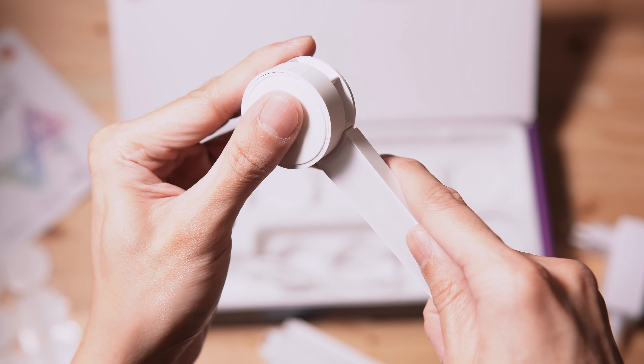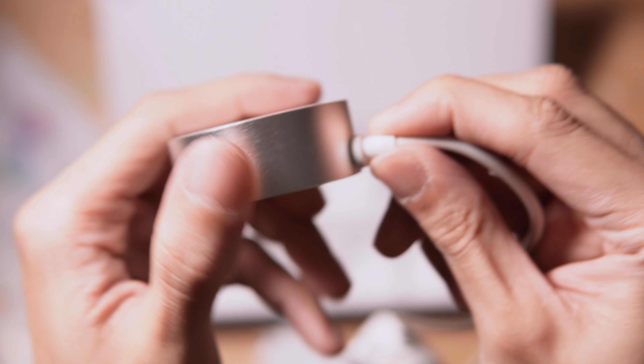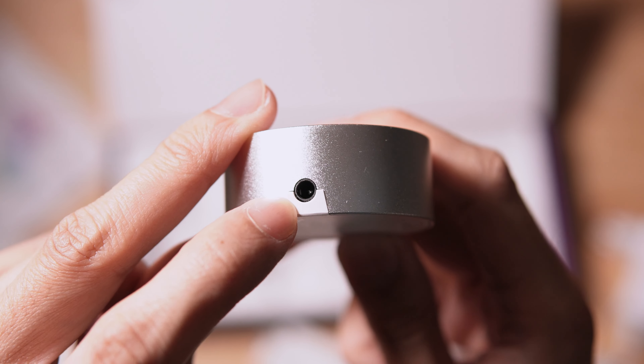You'll connect the light sticks to the connectors and form a pattern. Next, we have the controller. The side of the controller is aluminum, which feels nice.